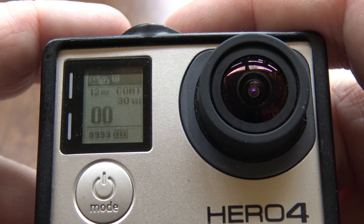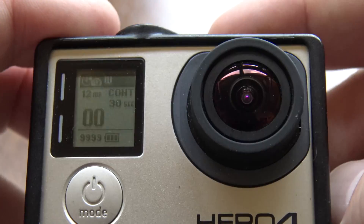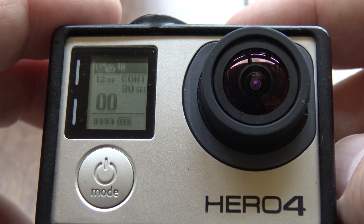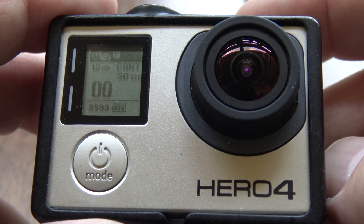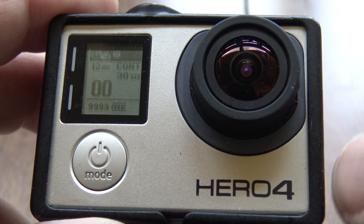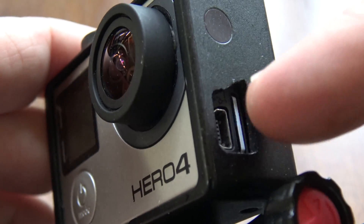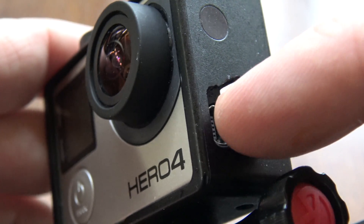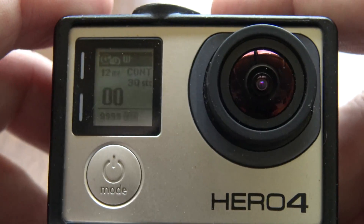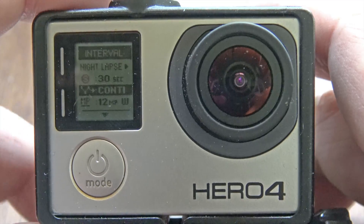There you go — you can confirm it's in continuous 30-second night lapse. That's what you want. Turn it on and leave it alone. With just the internal battery you'll only get about an hour and 20–30 minutes, so you want six, seven, or eight hours. If you don't have a RAV Power pack, you can run an extension cord into your yard, plug in a cell phone charger, and run that USB cable into the GoPro — it will power it all night.